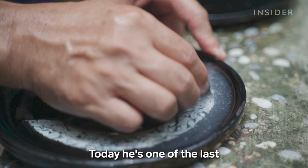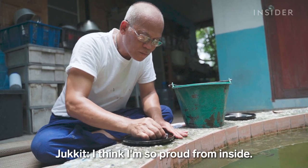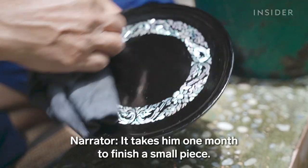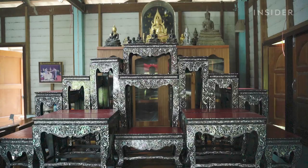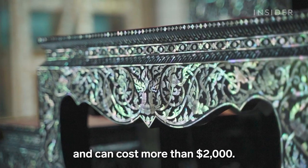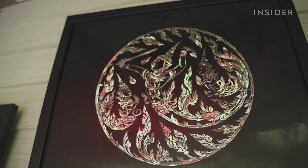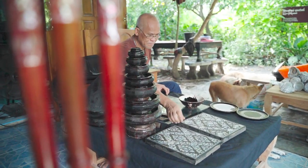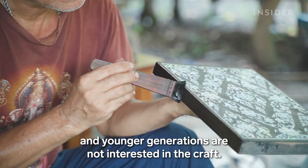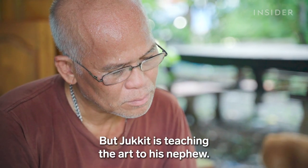Today, he is one of the last in Thailand focusing on mother of pearl conservation. It takes him one month to finish a small piece. Larger ones can take six months to a year and can cost more than $2,000. He sells them mainly through custom orders. This ancient technique is time consuming and labor intensive, and younger generations are not interested in the craft. But Jakit is teaching the art to his nephew.